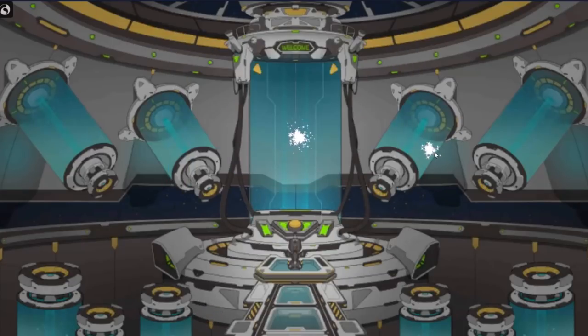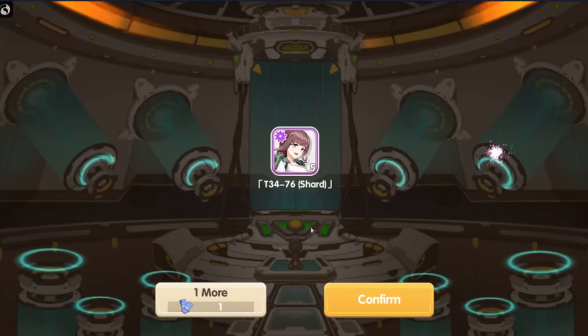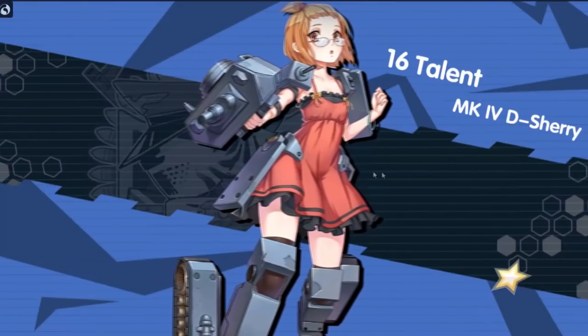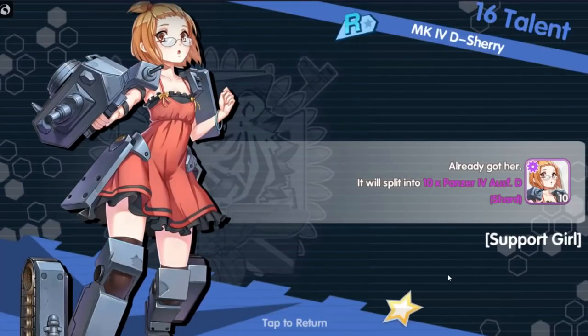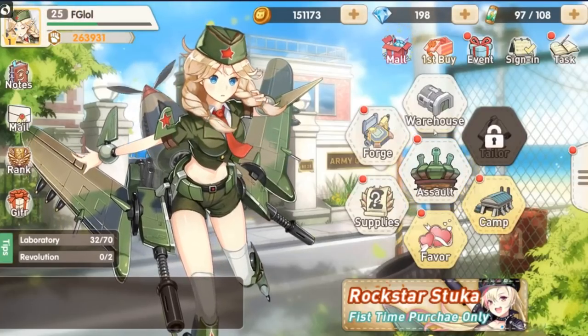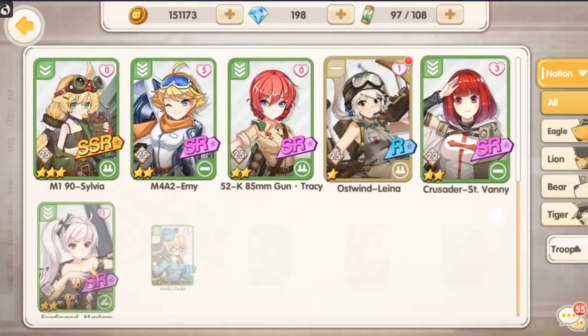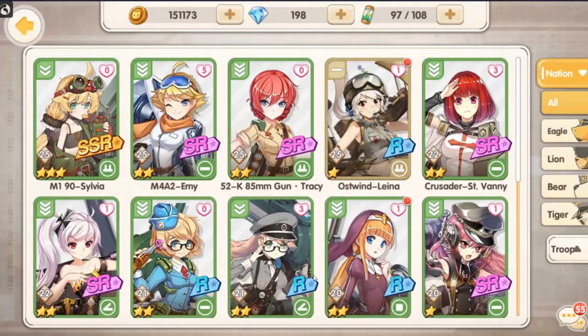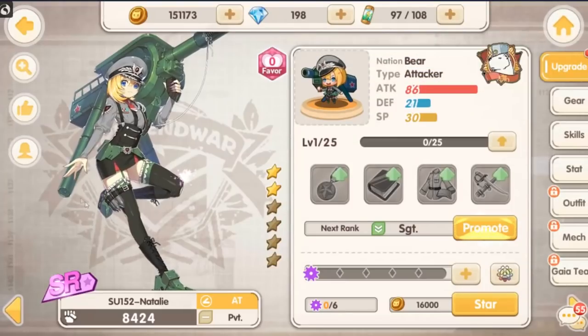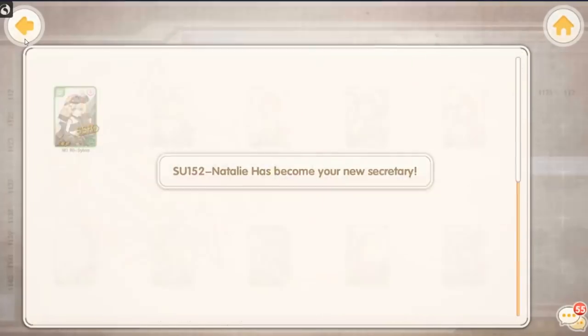Blueprints. And then some shards and got another one of you, Sherry. Of course your duplicates go into increasing the star ranking of your already unlocked character. Who did I get that was kind of notable? She's actually pretty cool — Natalie. Not a bad little design there. I like that actually.